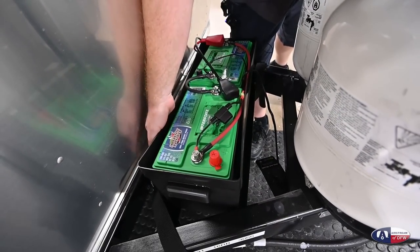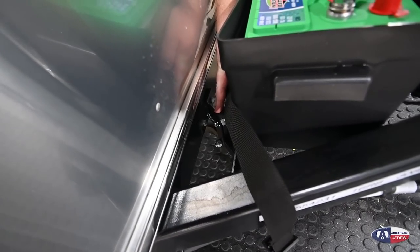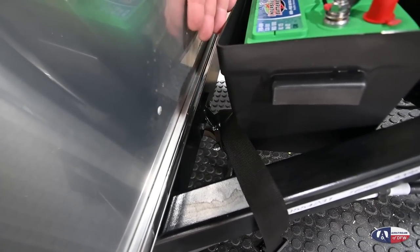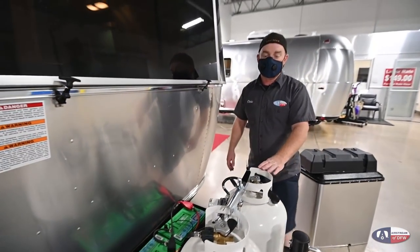Also next to this is your spare tire. Back here, we have a cotter pin holding a slide pin. Pull those and this handle will drop down — your spare is going to slide out this direction. It's going to be 80 PSI on your spare tire, just like your road tires.